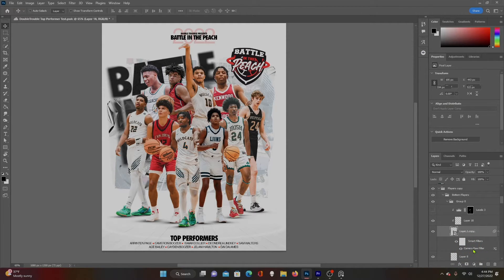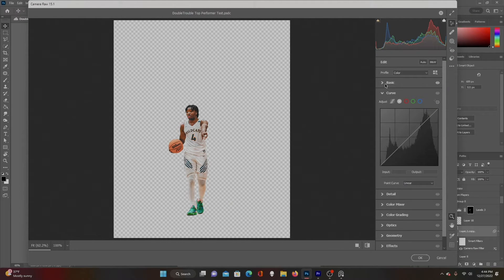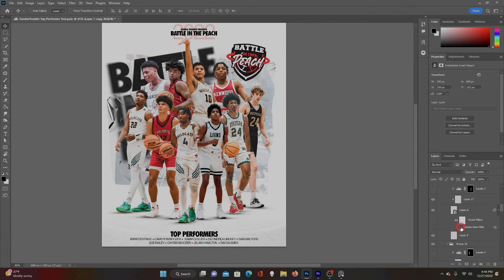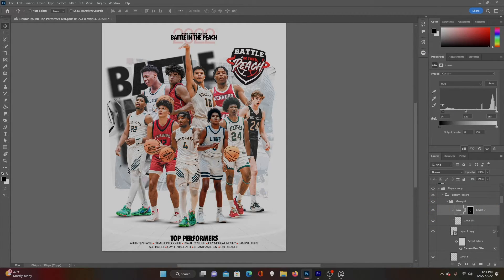First, I went through and edited every player in Camera Raw. If you don't know how to use Camera Raw, I'll make a separate video on it — it takes care of all your effects and can take a really dull, flat photo and do a lot with it. For sports graphics, you specifically want a lot of texture and some extreme contrast — lighten up your highlights and darken your shadows to make them pop a little more. I went through and did that with every player, copying the settings so they're all similar-looking, then adjusting as needed so they all have the same feel.